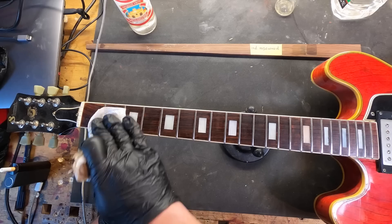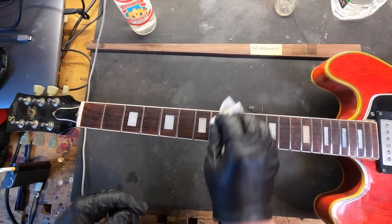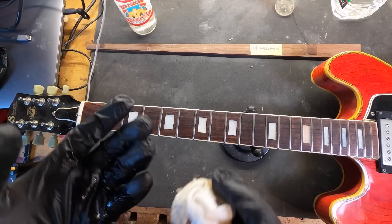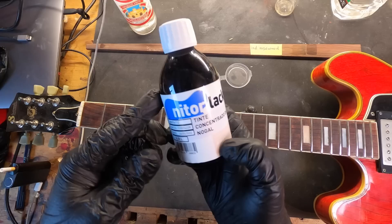And we can add some dyes to the wood. First, it can be water dyes, but these dyes are diluted with alcohol. I think it can also be diluted with water — let's try this. And nitro-like tint, black, alcohol diluted.